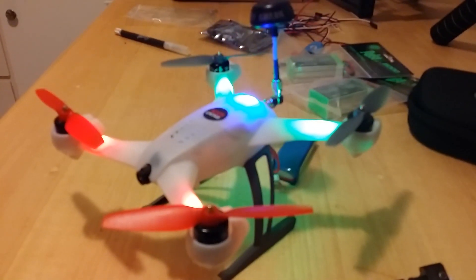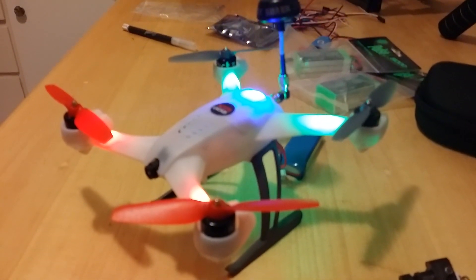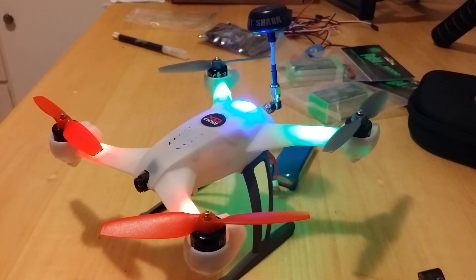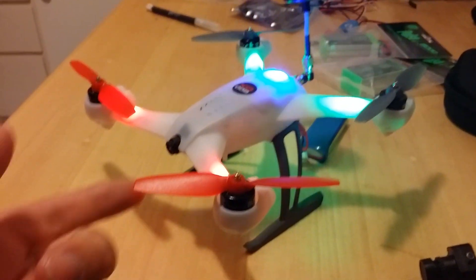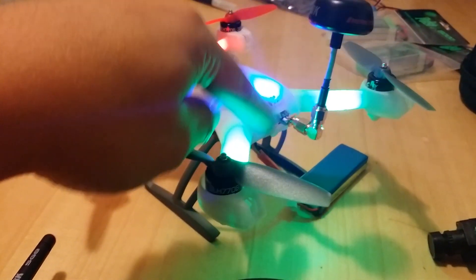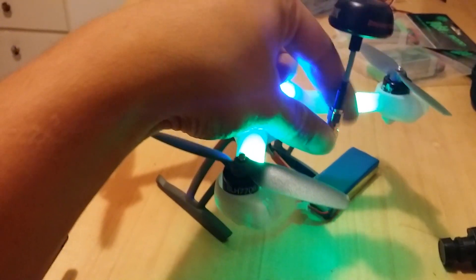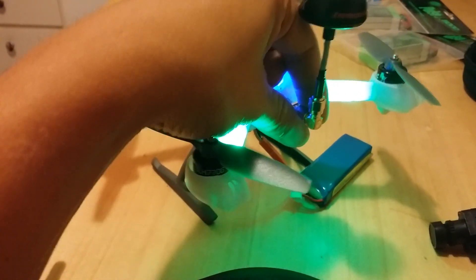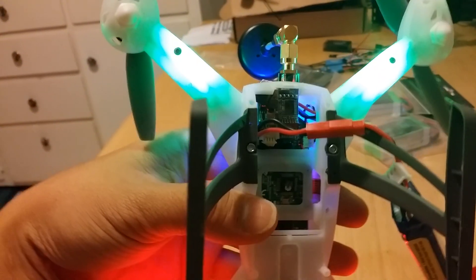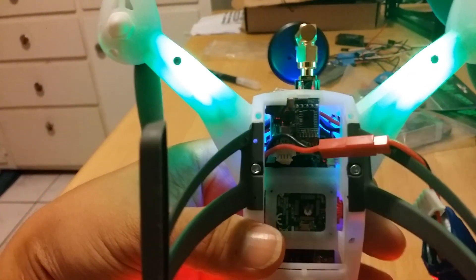Alright guys, I got my Blade 200QX all built. I got the top cover back on just to give you guys an idea of how my FPV quad actually looks now. I have my camera hidden inside the shell, and the video transmitter is hidden inside as well. I'm using a 90-degree connector along with my SpiralNet antenna. You can see down here is where the video transmitter sits.